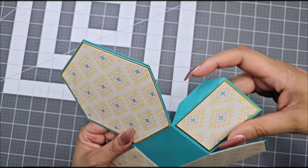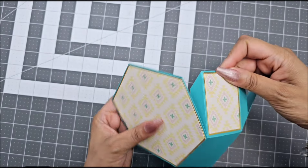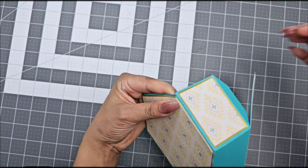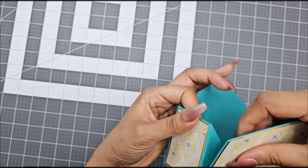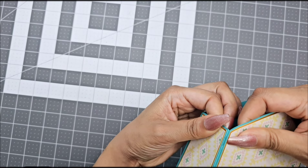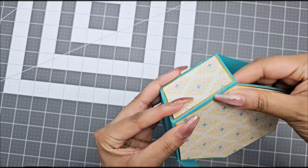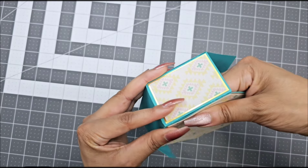After you are done gluing all your layers, go ahead and glue your tabs. I will be using hot glue for this part for a faster process. The number one thing is to make sure that all your score marks are aligning correctly and everything is flush. Make sure that you keep pulling up or down to make sure that everything is aligning correctly.